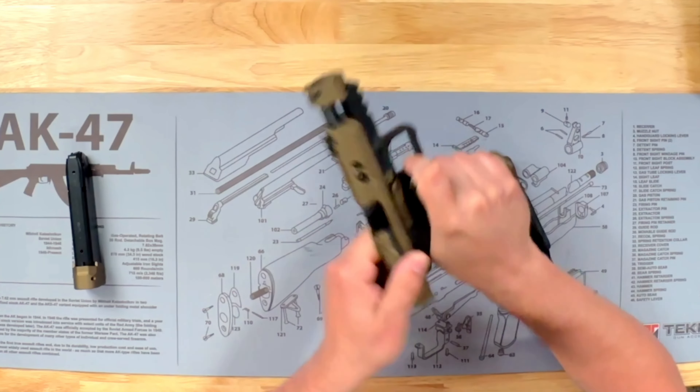Put your magazine back in there and that is it. A super easy process to take this pistol down to clean it after your range day. If you guys have any questions, let me know down in the comment section. And if you want to watch more field strip videos or cleaning videos on other pistols, check out these videos right here.